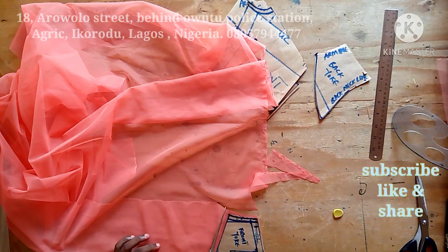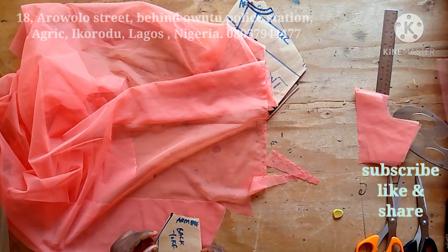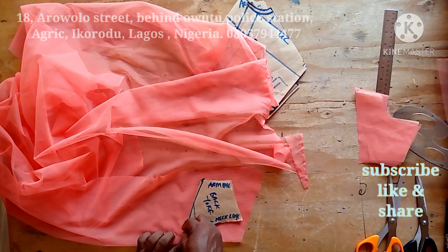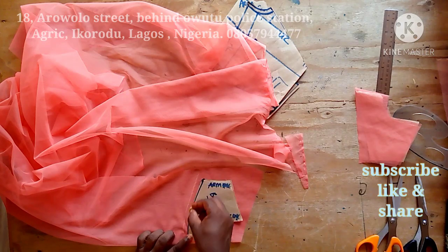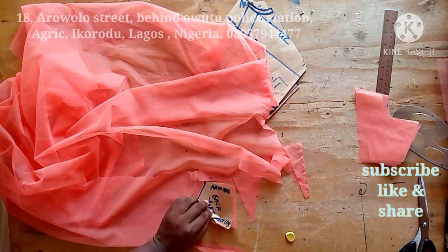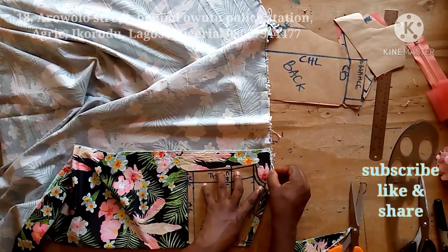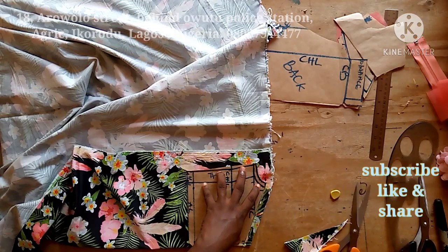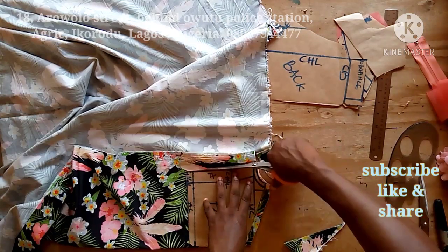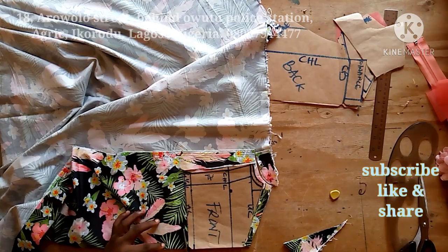I'm going to cut two pieces each for the front and back yoke so I can turn one to face the other. Remember to add half an inch on the joining line in order to join the net to the floral part. On the floral part also, half an inch is added to join to the tulle net. For the lining, only the floral part will be used — the lining will not come up to the yoke — so I'll use this floral part to cut out my lining.